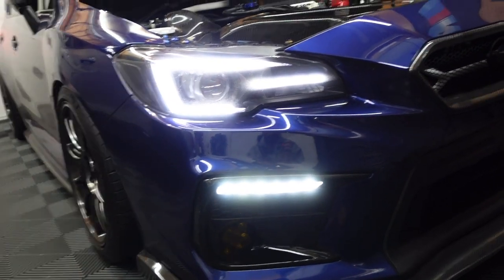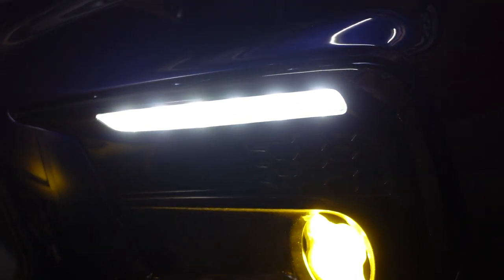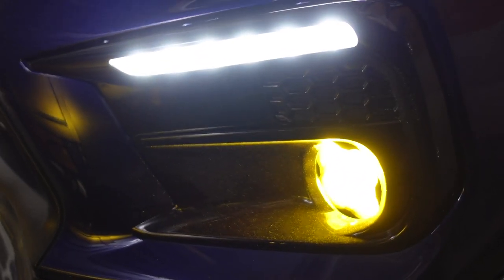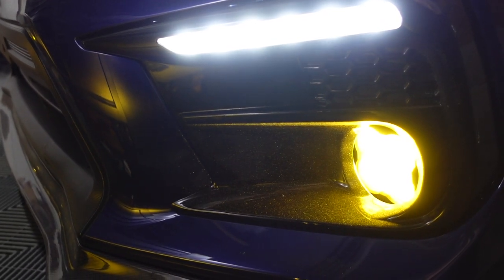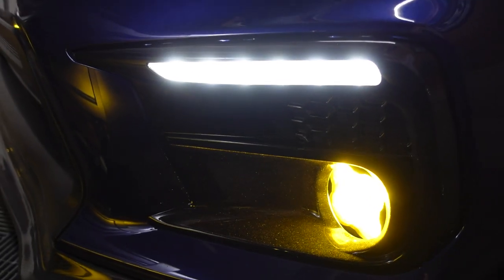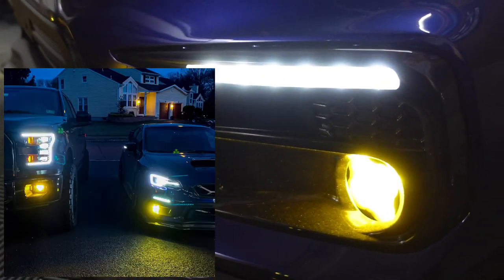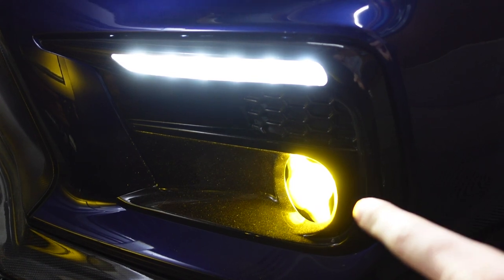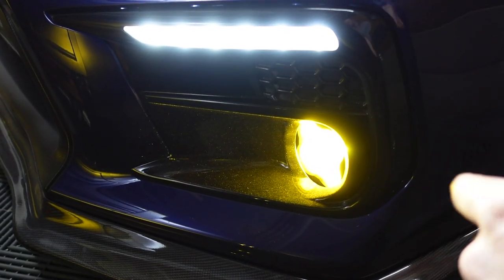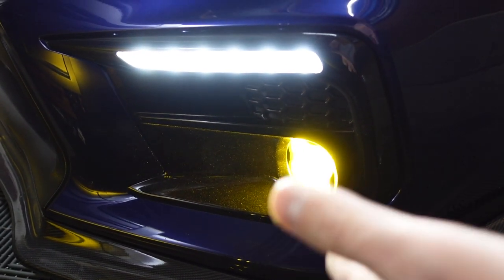The fog lights we're running are the Diode Dynamics SS3 Sport fog lights. There are a couple different versions — there's the Pros — and also different beam patterns. But the Sports SS3s are more than enough for a fog light for the STI, absolutely amazing performance. You can also get these in white, but me being a JDM fanboy, yellow is always my favorite fog light color — I literally have the same color setup on my truck. Stock is just a normal chrome bowl fog light with an H11 halogen bulb, so they literally do nothing. Upgrading to these is a huge upgrade and actually puts some usable light on the road.